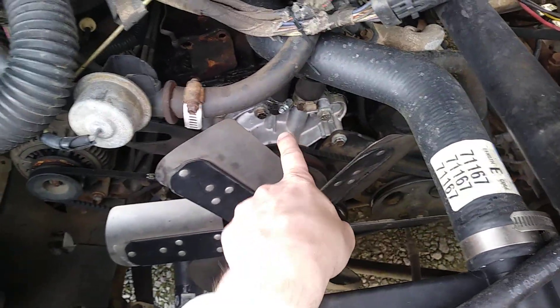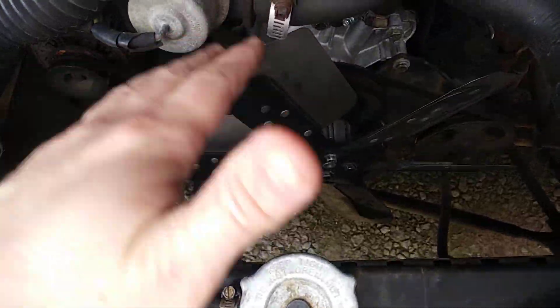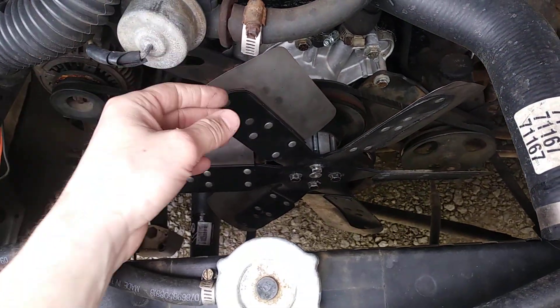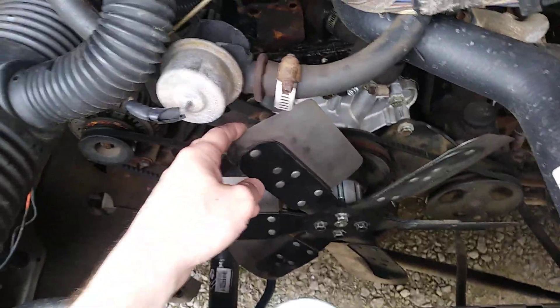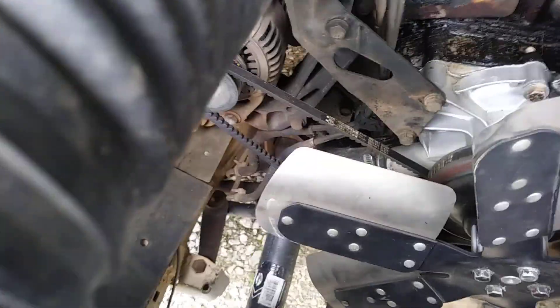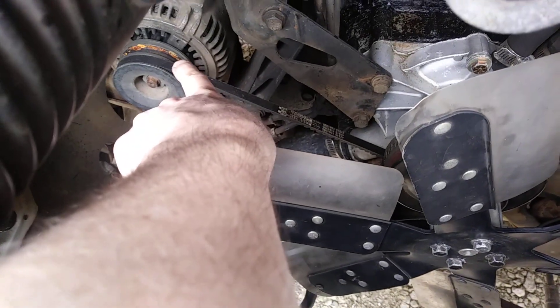I put a new radiator in, new hoses, a new water pump, and this flex fan. I don't have the shroud in because I accidentally broke a piece of it while doing this job. I completely got rid of the smog pump and the AC pump as well, and I had to do a little bit of creative finagling on some belts — these are normally double-belted.